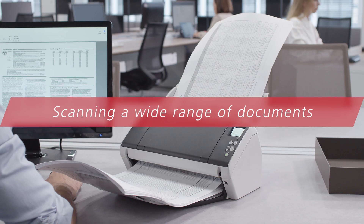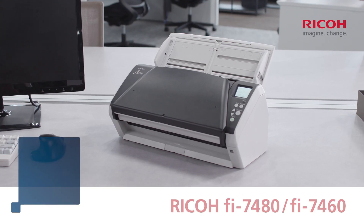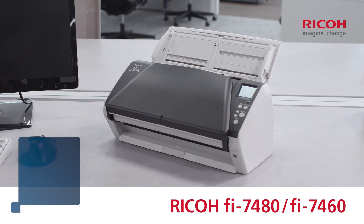Scanning a wide range of documents quickly and reliably. The Ricoh Fi7480 Series.